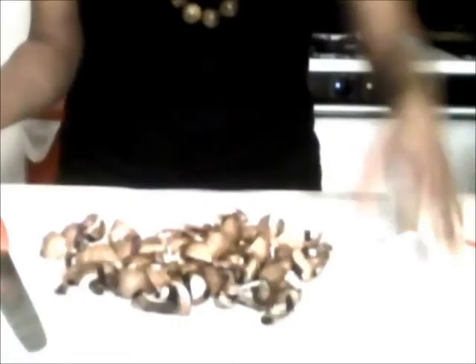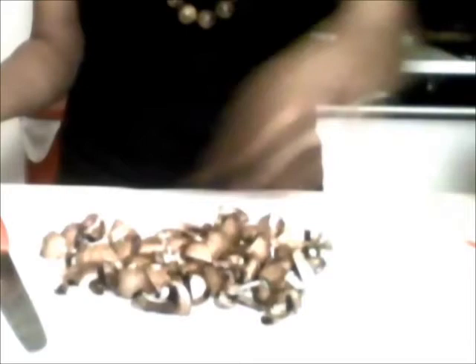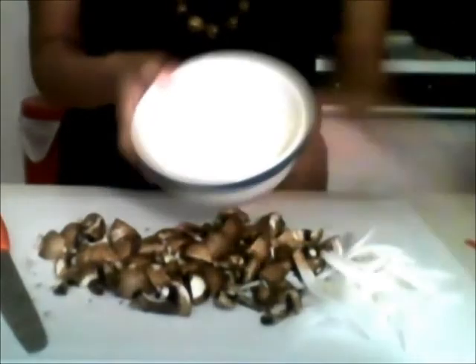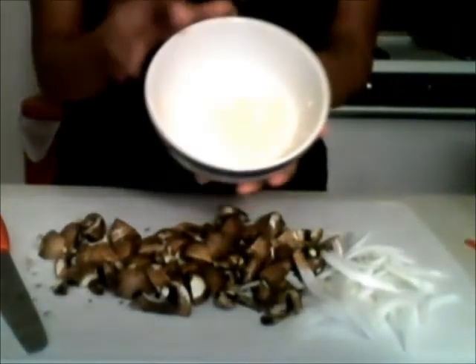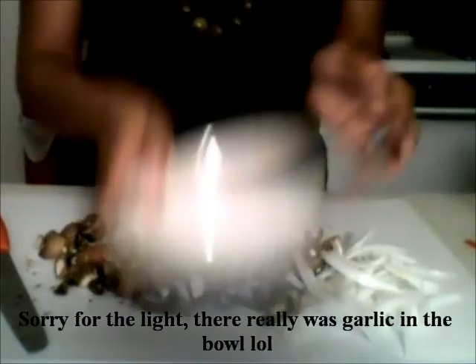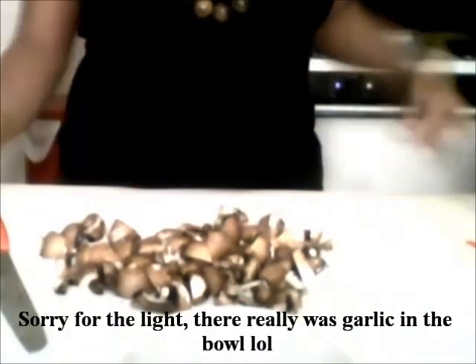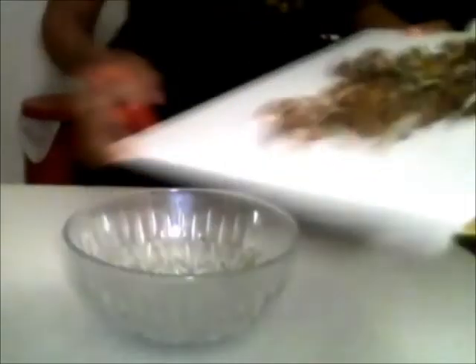I have the chopped onions here and I have the chopped mushrooms. I also went ahead and chopped the garlic. I also preheated the oven to 375. I've got a little bowl — I am going to put the onions and the mushrooms in this bowl and combine all the ingredients together.